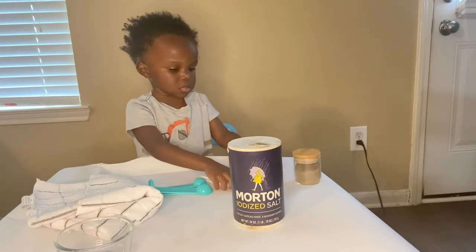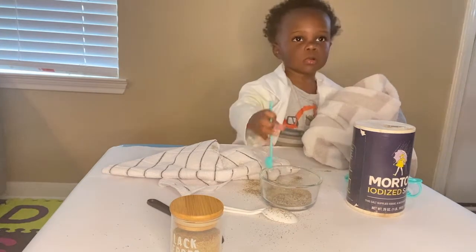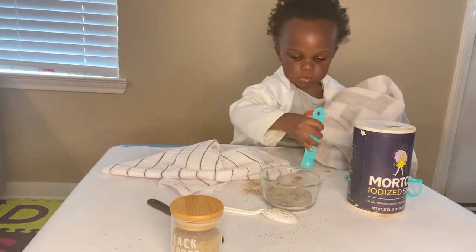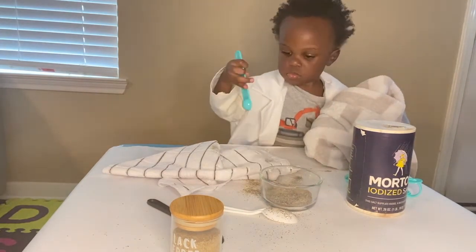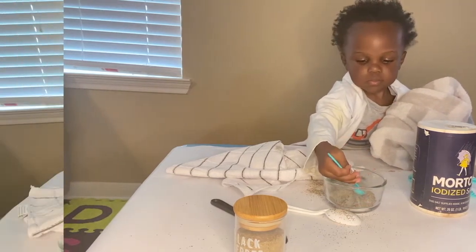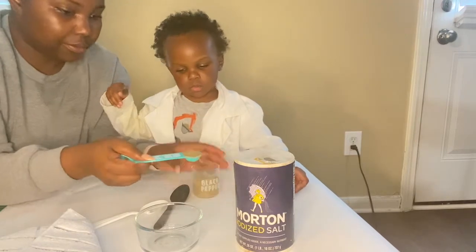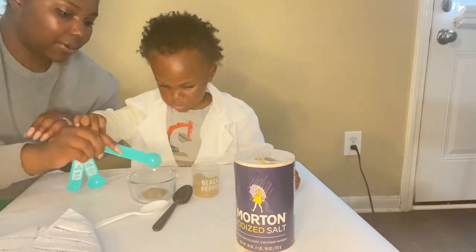I also recommend that you go ahead and put something down on your floor in case your kid likes to spill materials all over the place, so definitely get something for your floor and for the table. Now that we have all of our ingredients, go ahead, sit down with your kids and you will first put one teaspoon of salt in that small bowl and a teaspoon of pepper.